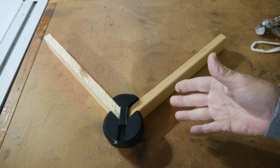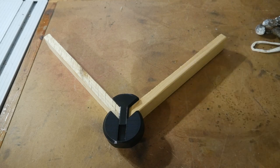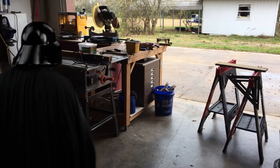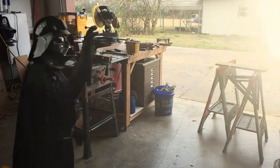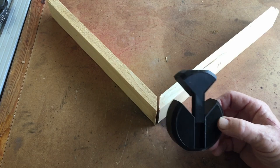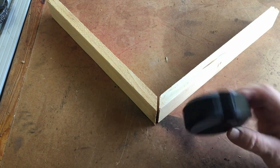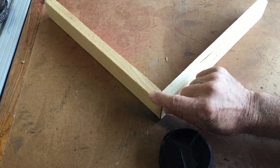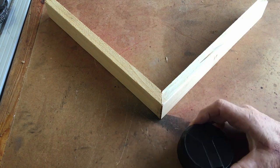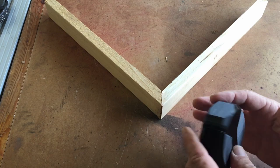Kind of looks like something off of Darth Vader's uniform, doesn't it? You have failed me for the last time. This is really neat. I thought I'd show you this week because it's a 3D printed item, but it's also for woodworking — for holding 90-degree joints like this together and allows you to clamp them up. I also call it the hockey puck. I can't imagine why I would call it that.